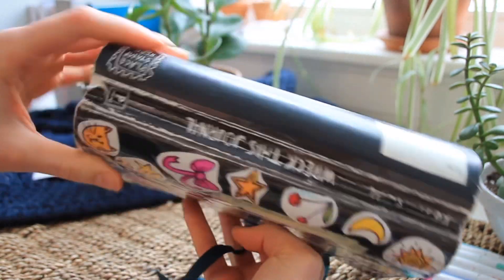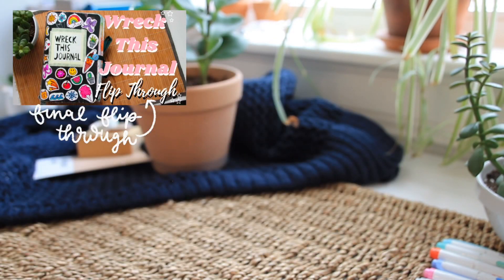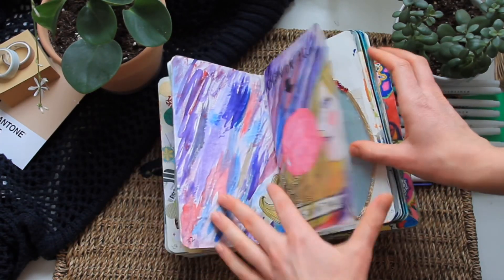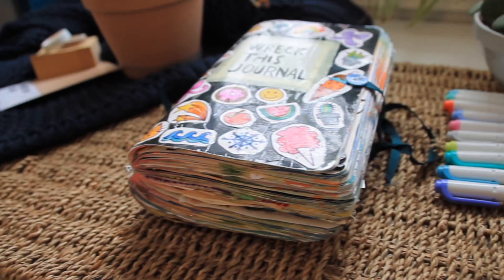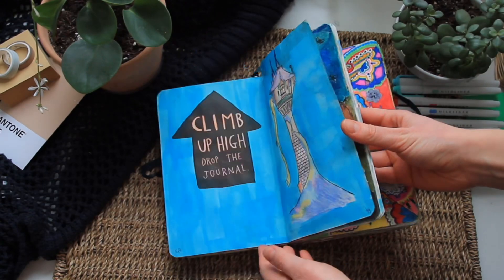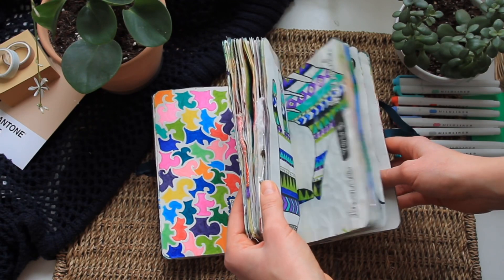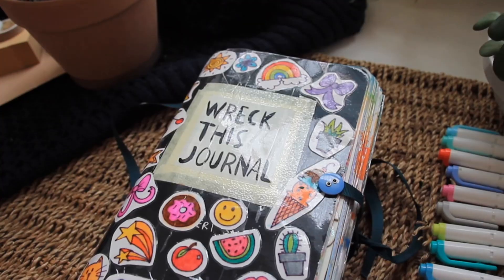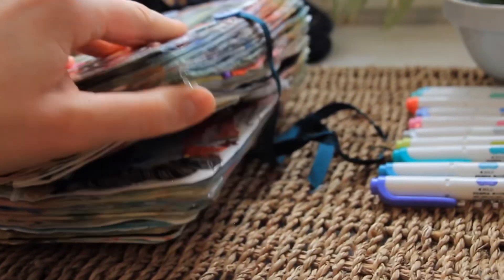I think the paper quality is better than the majority of other art journals I have. If you're interested in a complete flip through, that will be linked down below. The prompts in this book are pretty straightforward but also leave room for lots of extra creativity. I didn't really destroy it per se — I kind of just took all the prompts and put my own spin on them, so if you guys don't like that method, that's totally okay.